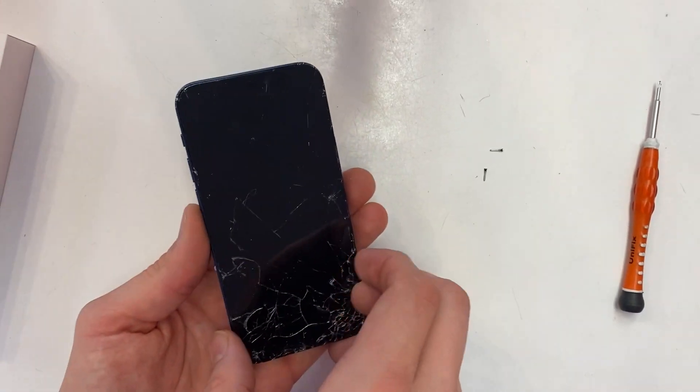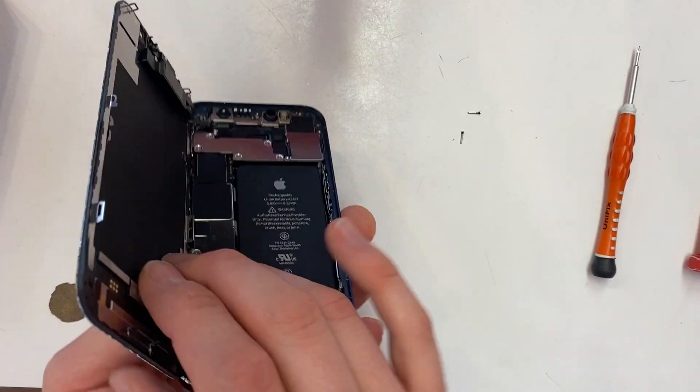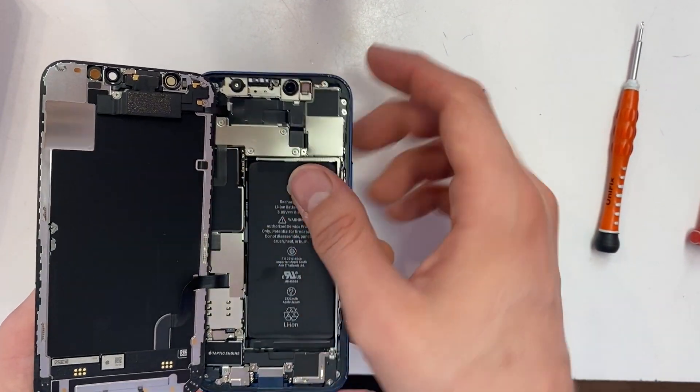Once you have your screen completely lifted off of the frame, open it like a book this way. Keep it at about 90 to 100 degrees. If you go further than this, you could possibly rip this wire if you don't do it right.